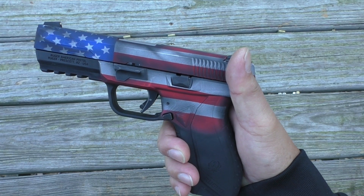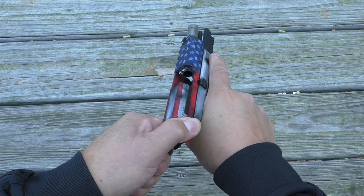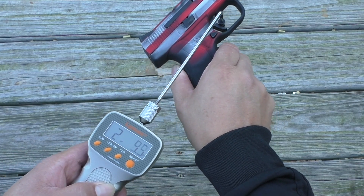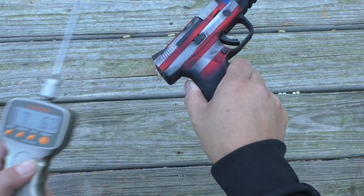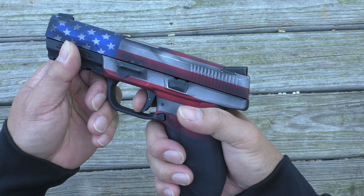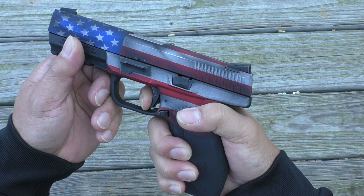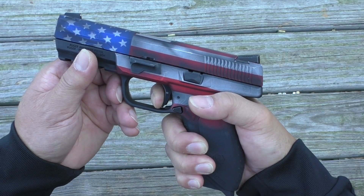Let's go ahead and check the trigger pull. But before we do that, we'll make sure it's empty — no magazine, and the chamber's clear. Seven pounds, six point seven ounces. There's a little bit of take-up, pretty squishy as you put some force on it, and then it finally breaks with just a little bit of over travel. The reset is pretty far forward.